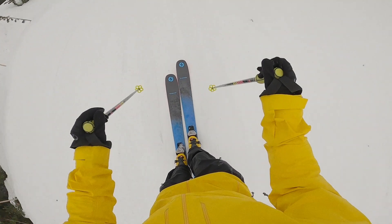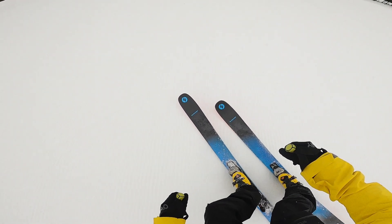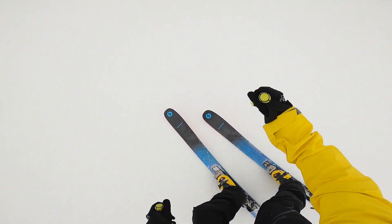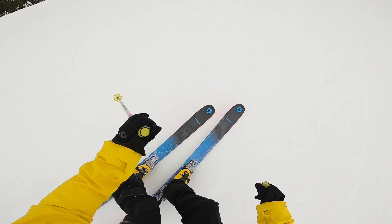Here's what our tester had to say about it. I'm Jeff Schmuck. I'm 41 years old and I'm the editor of Forecast Ski Magazine. I'm originally from right here in Rossland and now I live in Vancouver. I'm 5'9" and 180 pounds, and I'm reviewing the Blizzard Rustler 10 in a 180-centimeter length.